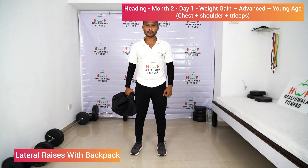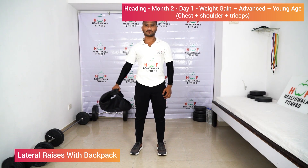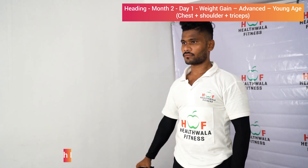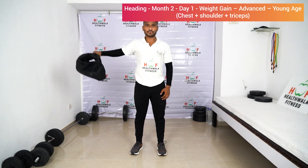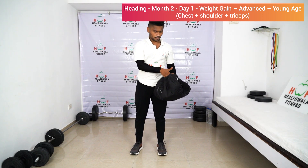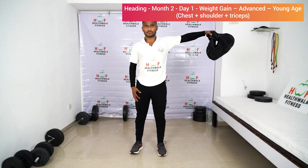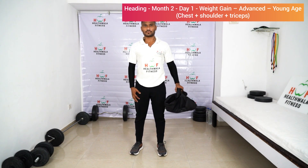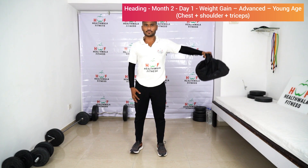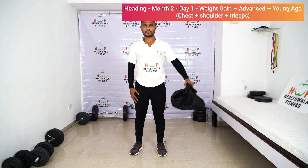Lateral raises with backpack: add some weight in the bag and lift it up. One, two, three, four. Make sure your hands don't go above shoulder level. Five. Other hand: one, two, three, four, five.